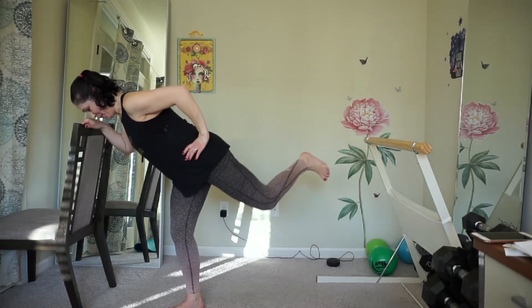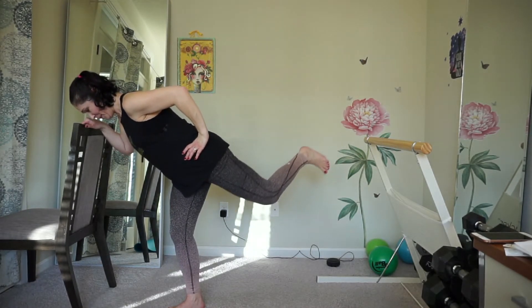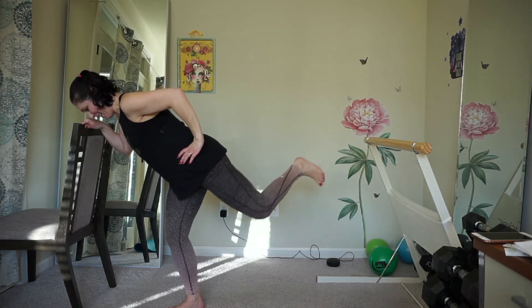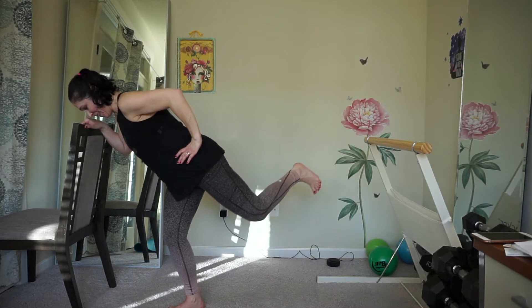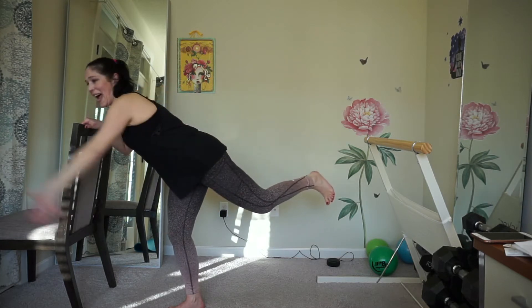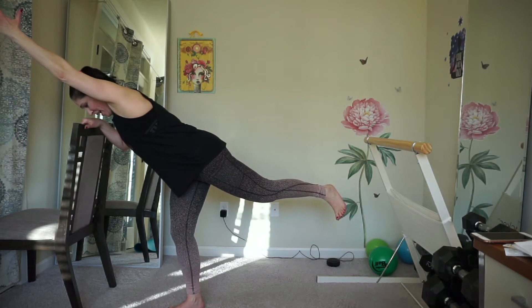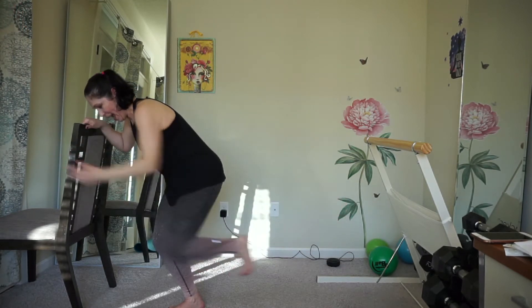Hold and pulse. Arm comes out. Hold. Squeeze elbow to knee. And reach. Push.